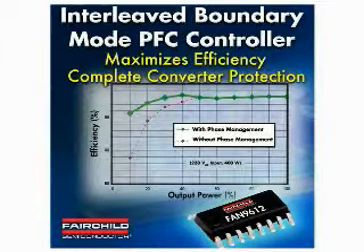To recap, the FAN 9612 provides important features for maximizing efficiency up to 96%, even at low line, with the best in class protection for the PFC power converters. We have briefly reviewed the technology behind the FAN 9612 Interleave PFC controller. More information on the FAN 9612 can be found on the Fairchild website. I am Ang Tu, Fairchild Semiconductor. Thank you for your time.